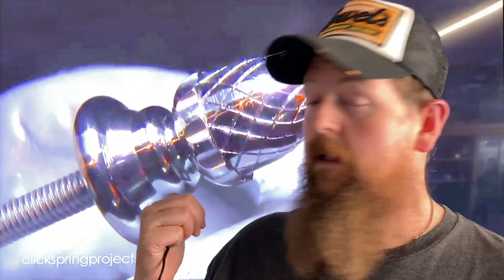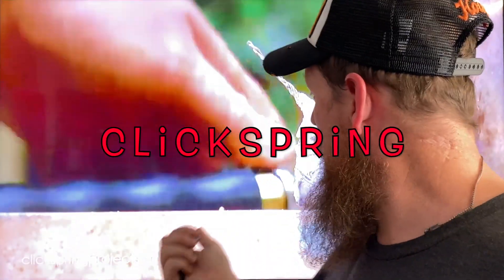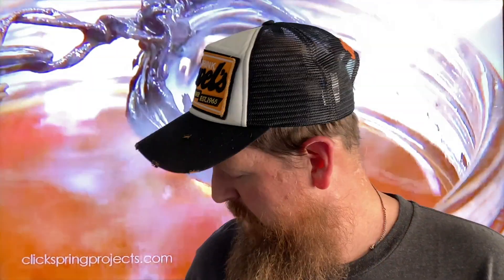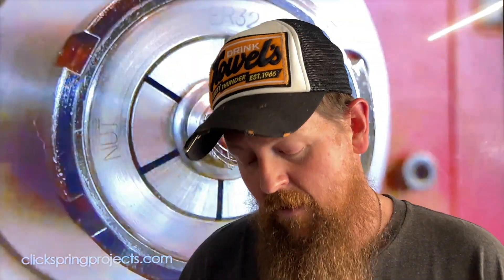Now back to future Mike so he can tell you about a knife. What are pocket-friendly EDC knives? First of all, this is Click Spring — a channel I watch a lot. In case you guys are interested, I'll put a link to his channel. He's a watchmaker who does a lot of interesting content.